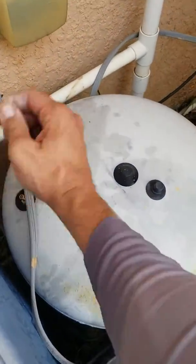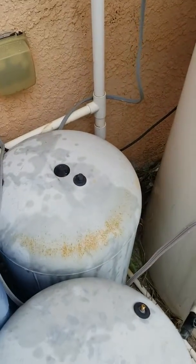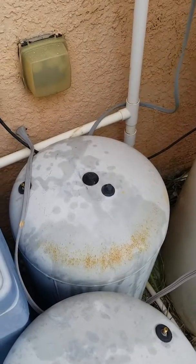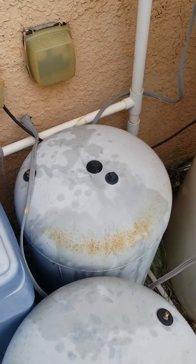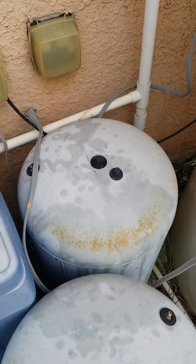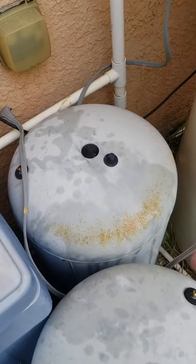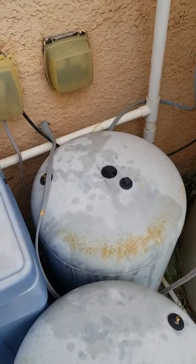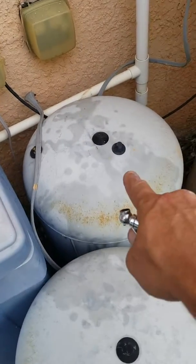This tank is low on air — it's about 15 pounds. We can try airing it up, but most likely it's like a tire and will leak back out over time. It does hold some air, but once there's any leak it leaks back out. I could fill it back up to 38 psi, but it'll leak right back out. It has a small tear in the bladder, so I'd recommend replacing it.